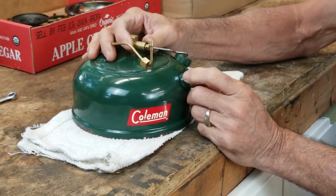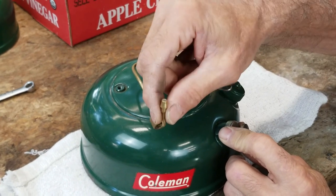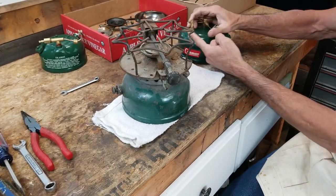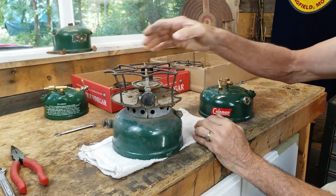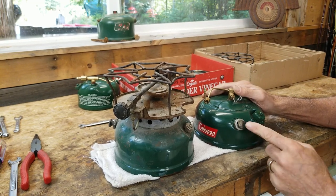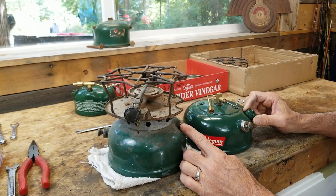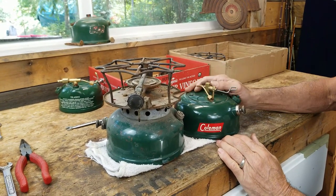On the 500A, you'll see that the portion going onto the regulator is centered over the decal. On a regular 500, that same regulator comes up directly between the pump and the filler cap. On the 500A, the pump and filler cap are side by side — all they did was move the position of the pump from 180 degrees across from the filler cap to right beside it. When you reference it against the filler cap, it's approximately 90 degrees away. That's how you can tell the clocking on your 500 or 500A stove.